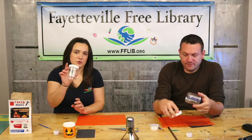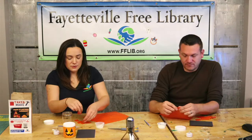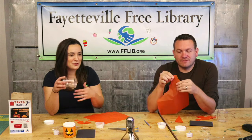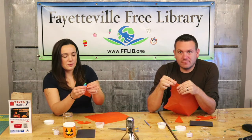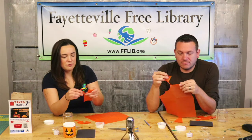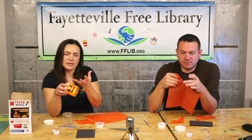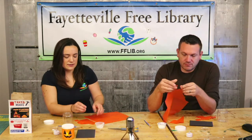Your first step is to cover your container with the orange tissue paper. You can try to cover it with just one big piece, but what we're doing is ripping it up into smaller pieces and putting it on like a collage. It'll give your pumpkin a cool texture and look once the light is inside.